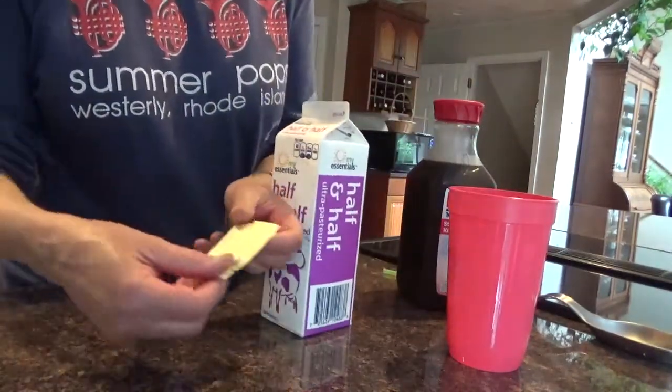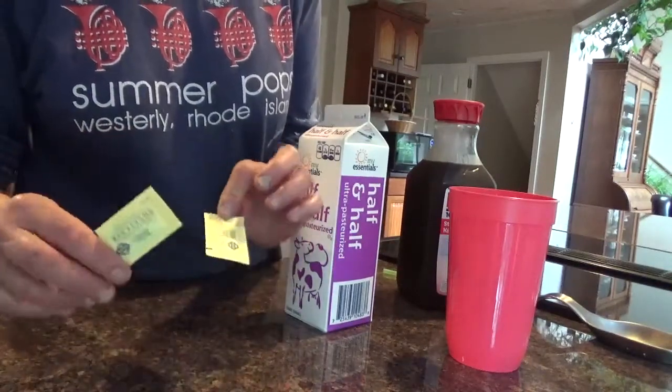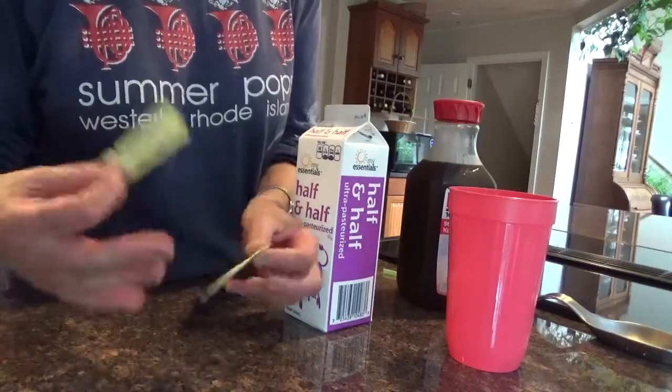This is Berkley and Jensen, but it's the same thing as Splenda. No carbs, no calories, nothing.